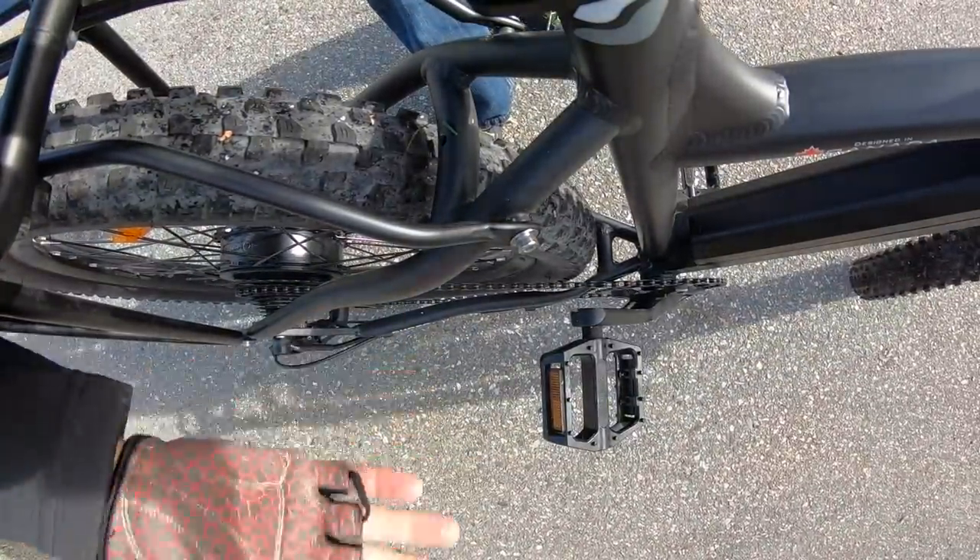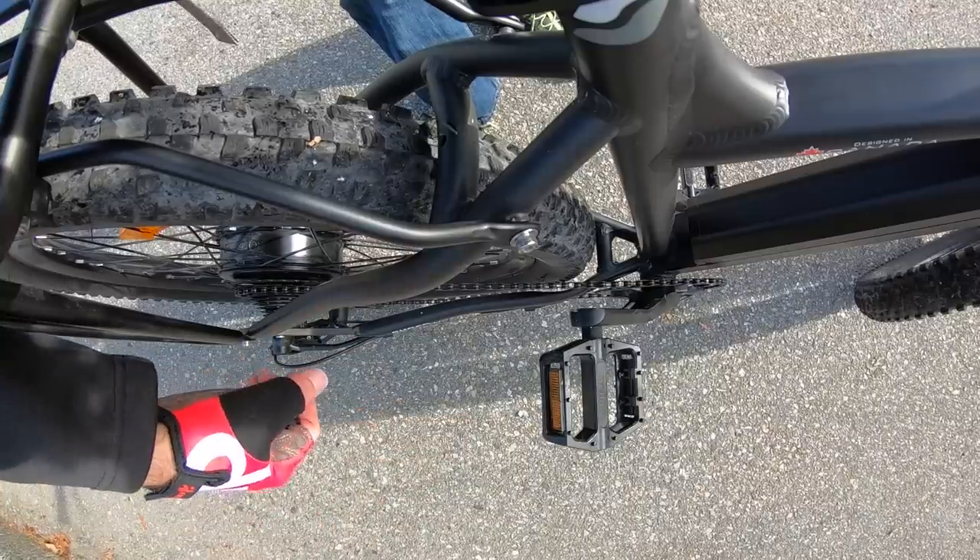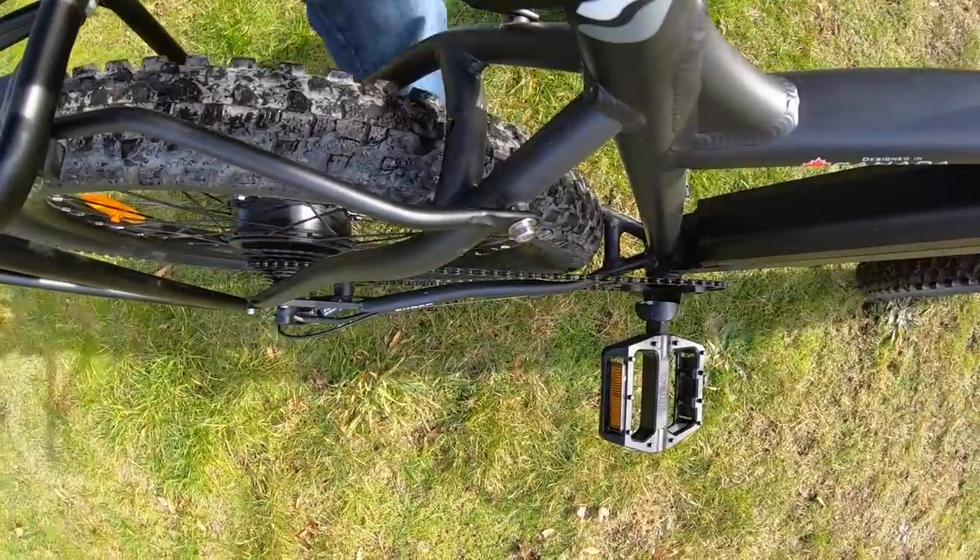You might hear the kickstand rattle a bit when going off small jumps — that's why real mountain bikes don't have kickstands, and you can remove it easily. This bike is a bit of a hybrid SUV setup. Now doing some off-road riding, getting some suspension fork action — this bike is tight, quiet, and the suspension seat post is lovely. Catching a little air too!